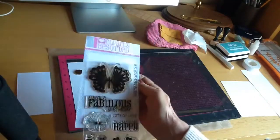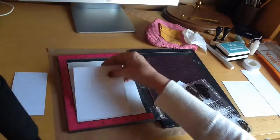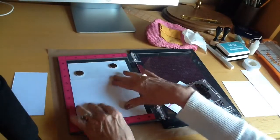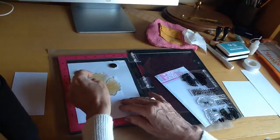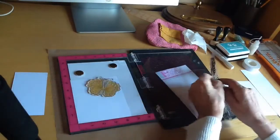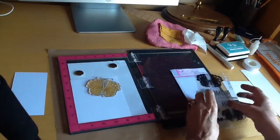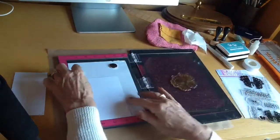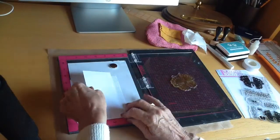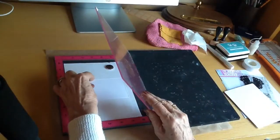I'll just pop some scratch paper in and I've got a stamp set called Flights of Fancy by Clearly Besotted. I haven't actually practiced this card so I'm just having a little play around as to where I'm going to put the sentiment and make sure that it's going to look in proportion. I'm just placing the paper and picking the stamp up with the lid.